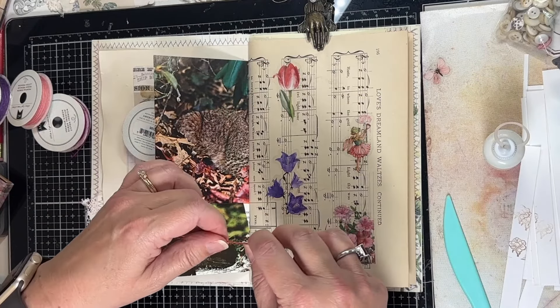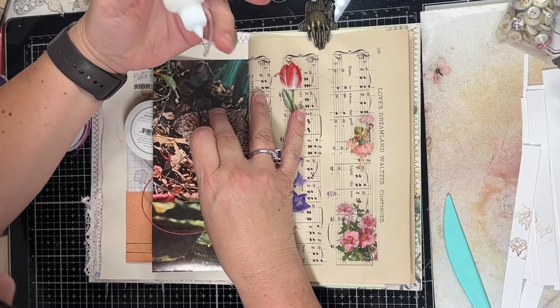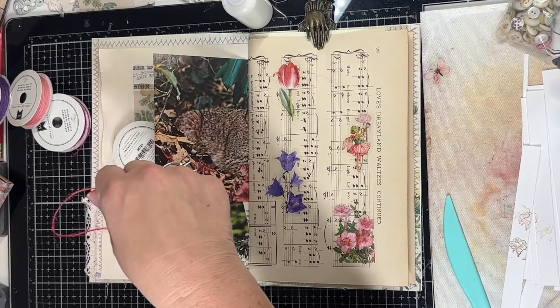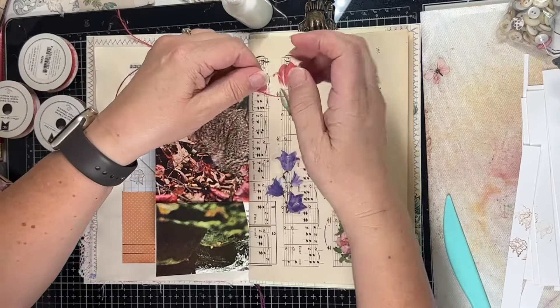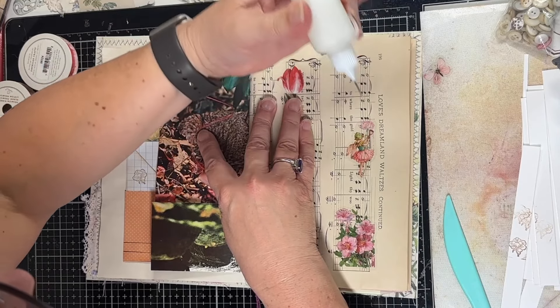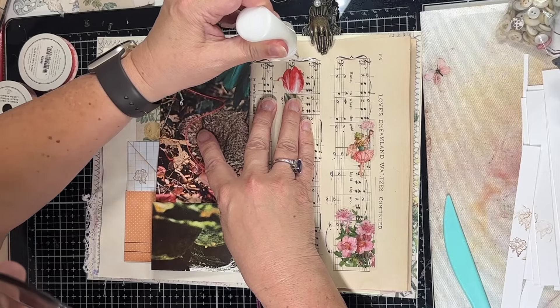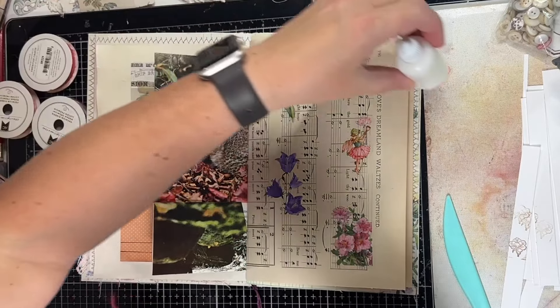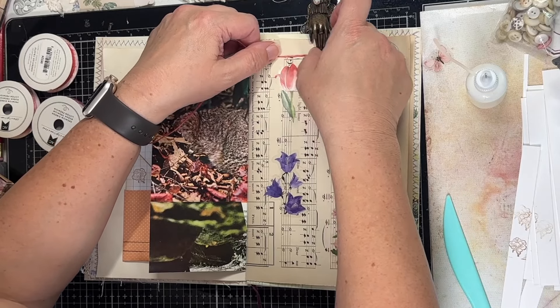Let me cut off a piece — I already have a piece cut — and put a little bit of glue on. I got this idea; it was inspired by my daughter actually.